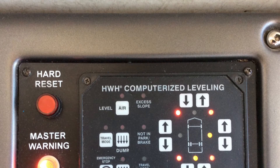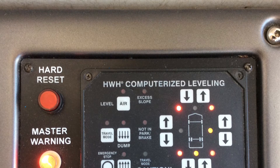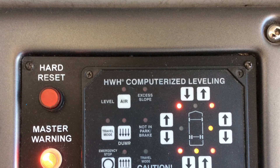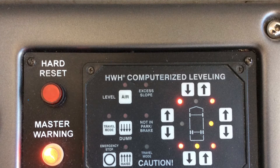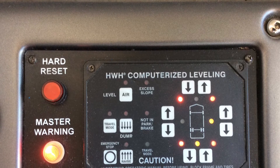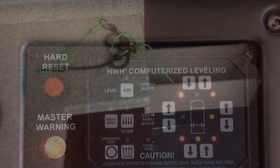Now that the air is pumped up we can look at the airbag system. On the left side there is a travel mode button. We want to select travel mode and then the airbags will pump up to the appropriate level for traveling down the road. All right, that takes care of that system.